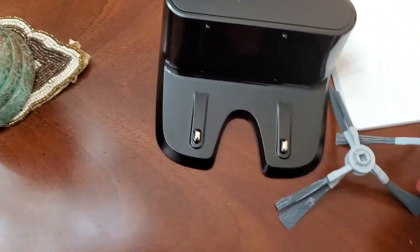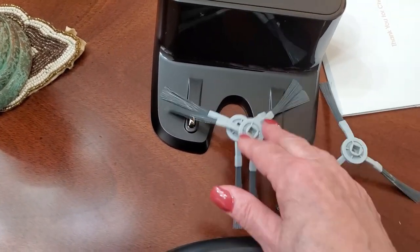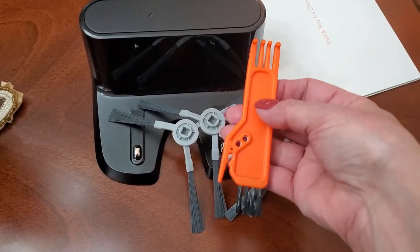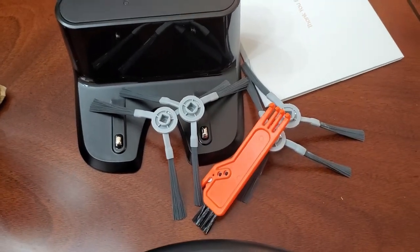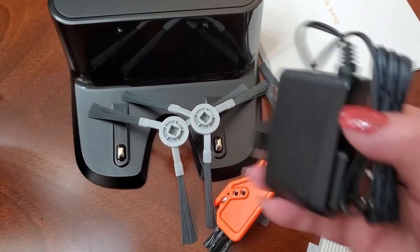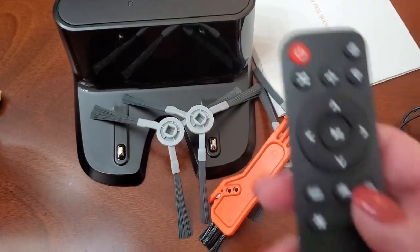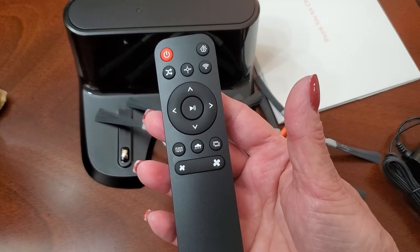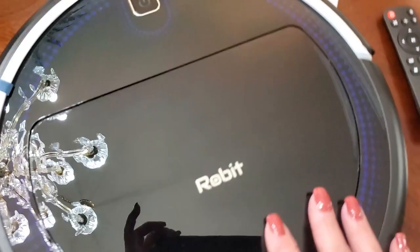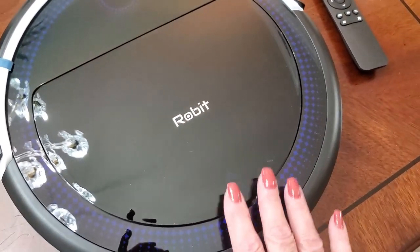You also get the charger base, and you get some brushes — those are the side brushes, there are four of those. There's a nifty little cleaning attachment brush, an extra filter, your charger so you can plug it in, and your remote, which is really neat. Everything is made really top quality.